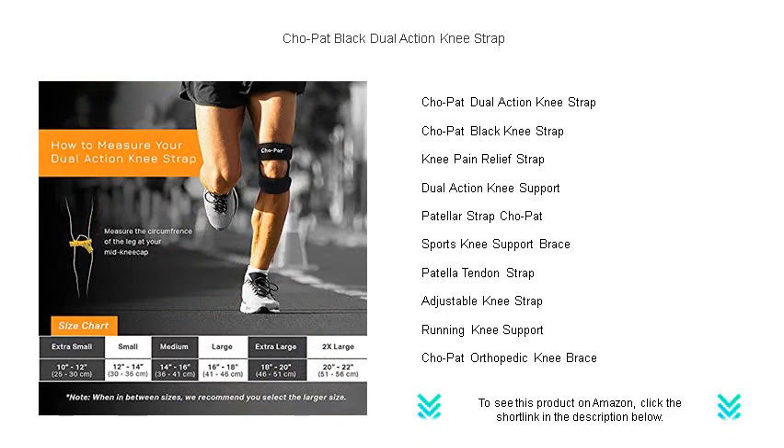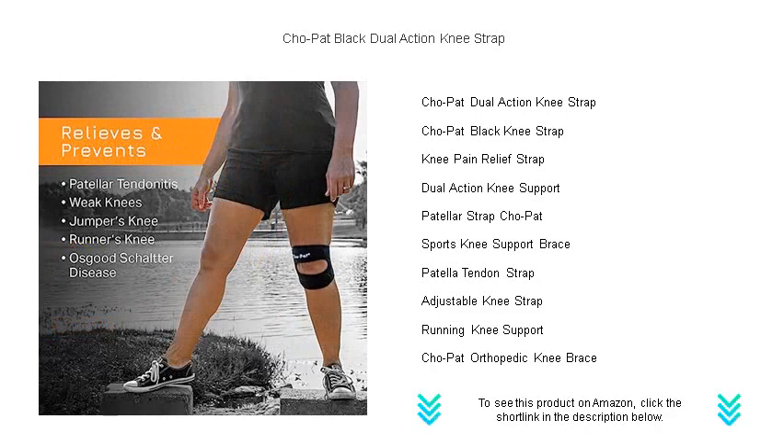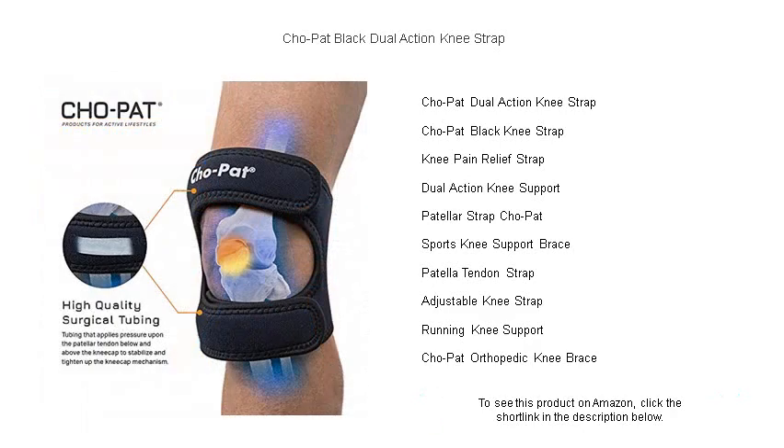This innovative strap provides dual action stabilization that targets both above and below the knee to apply pressure on the patellar tendon, reducing the force of quadriceps on the patellar tendon and providing relief from painful conditions such as runner's knee, jumper's knee, and Osgood-Schlatter's disease.